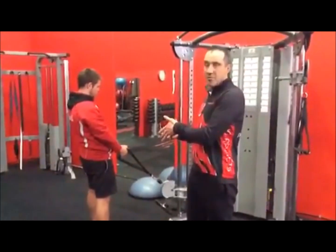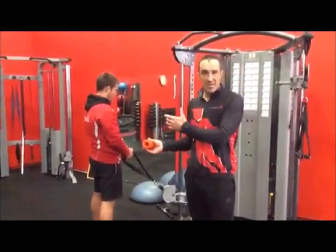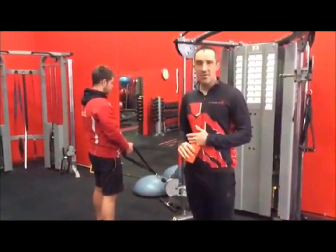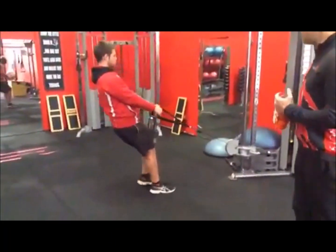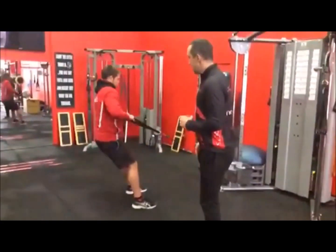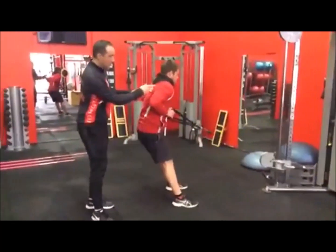We're doing a cable row - most people are familiar with it - as a standing version, but we'll still see the same problems arise through the shoulders when there's disrupted stability and timing. Nathan's going to do a couple of reps to demonstrate some bad form.